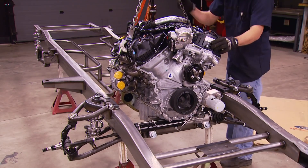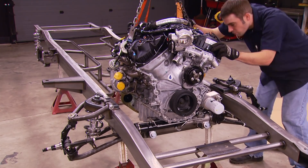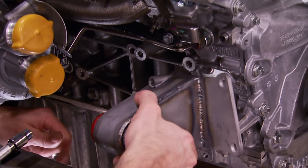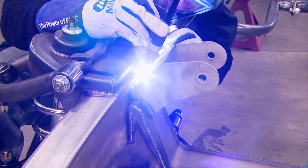Today, Ryan's installing our EcoBoost crate engine in between the frame rails of our 1955 F100. Then he's making his own custom engine mounts for our twin turbo V6 power plant. It's all today here on Truck Tech.